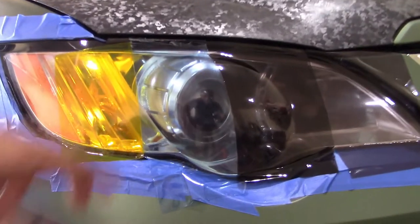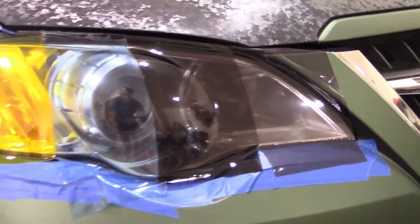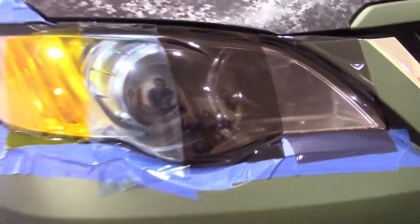Just as a note before moving on — they do have a matte version. These shown here are gloss, but there is a matte version of both dark and light. I was unable to get any of those for comparison, so what you're seeing is the regular gloss iteration of their tints.